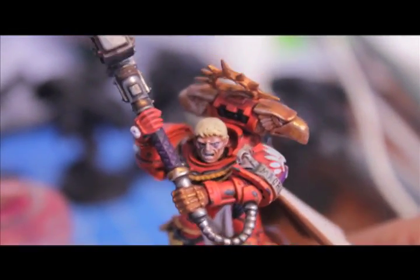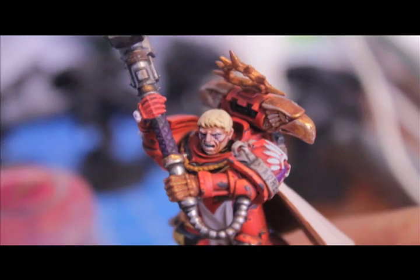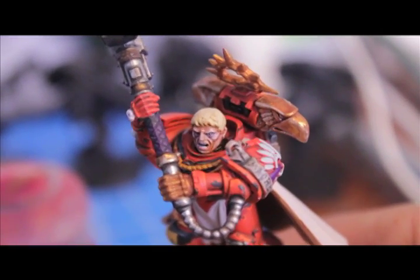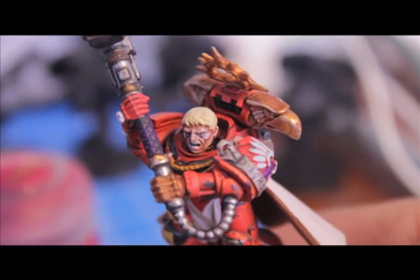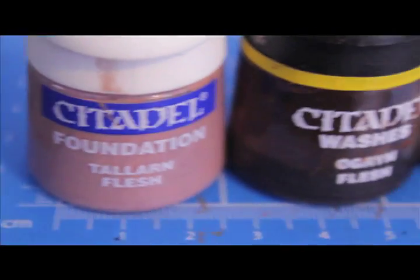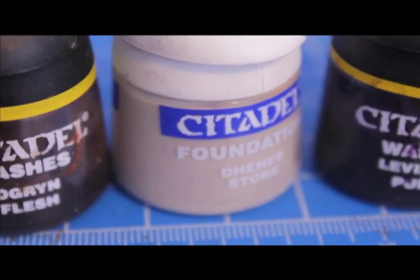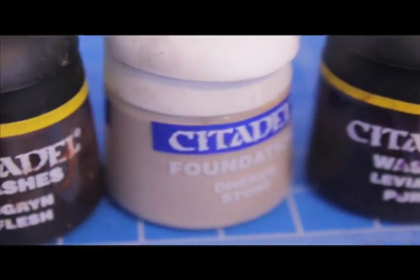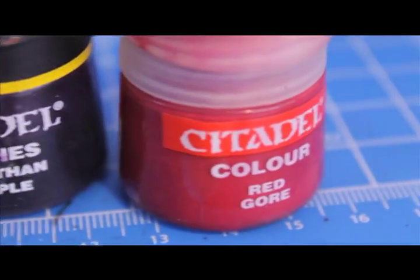The basic skin is a very simple process, but what I do to really make it pop out is I add a couple extra details — a few extra steps, but I think it's well worth it in the end. So the colors you're going to need: for the first part you'll need Talarn Flesh, Ogryn Flesh, and Deneb Stone. Then for the deluxe paint job you're going to need Leviathan Purple and a little bit of Red Gore.